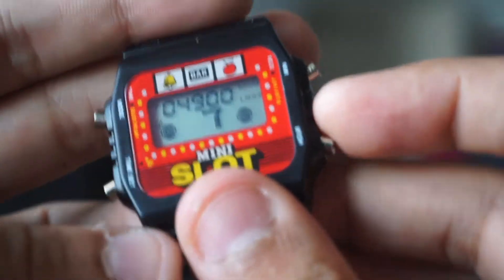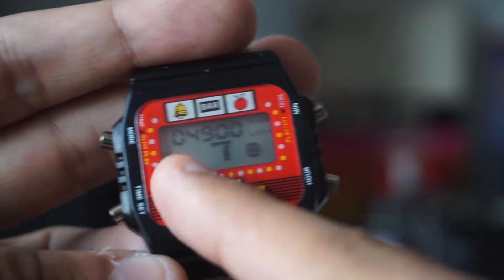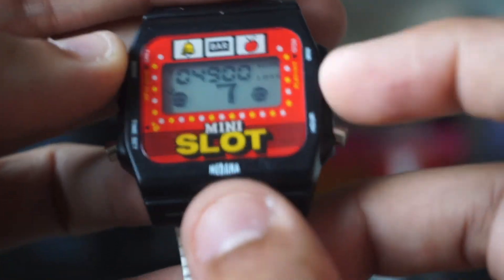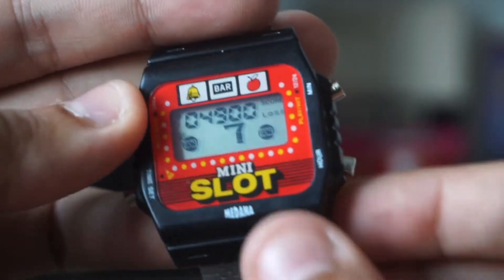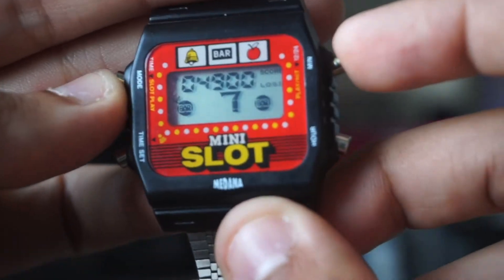This is a really solid module. If you leave it at this screen, it'll actually — after a minute or so — reset back to the regular time to save battery. On a regular sized battery, it says it'll last you, with sound on, six months; without sound, about a year. Which is pretty cool considering the module takes up a good amount of juice.